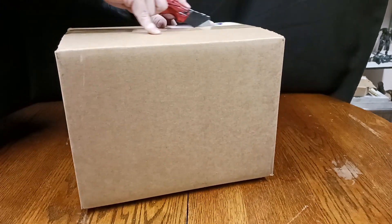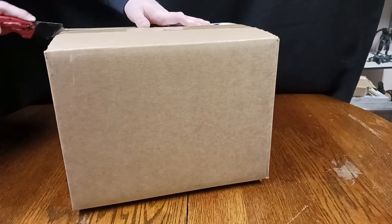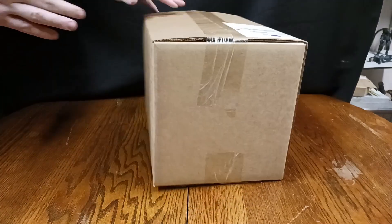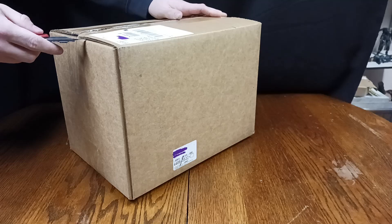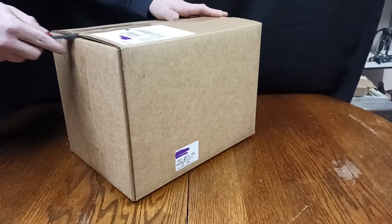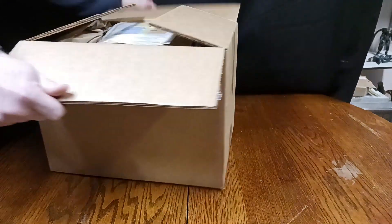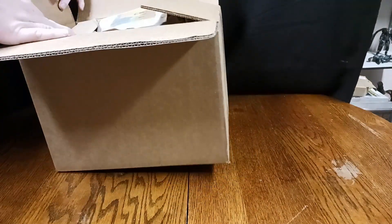My first thing off the bat that I'm wondering is why we have such a huge box for something that's essentially rather small. I don't understand this personally, but I'm glad it's protected — that's definitely good.